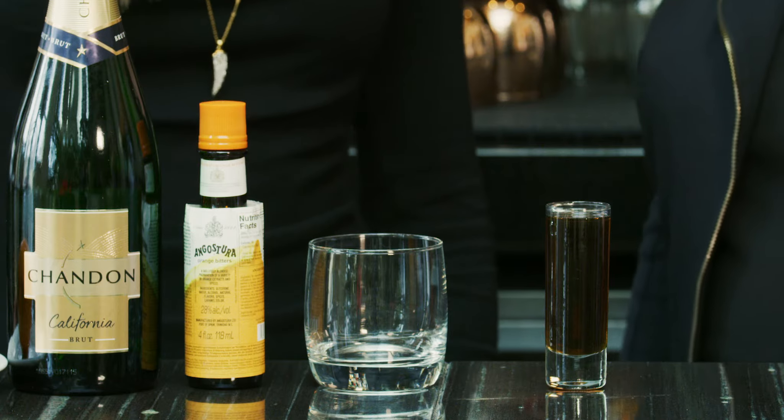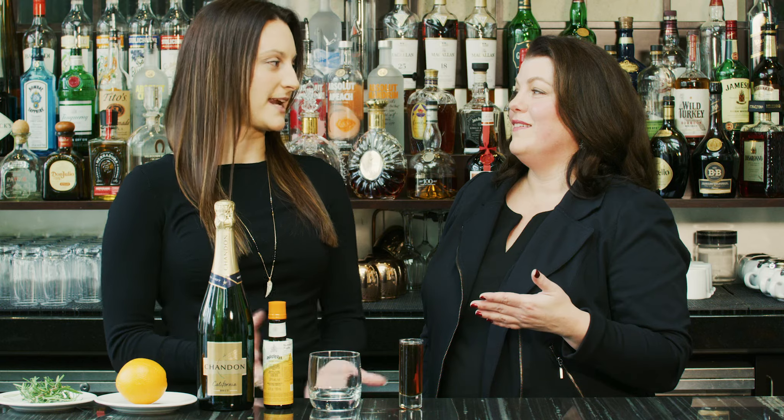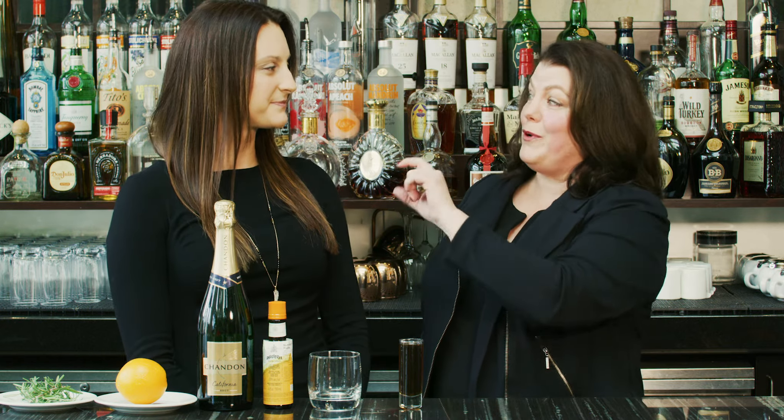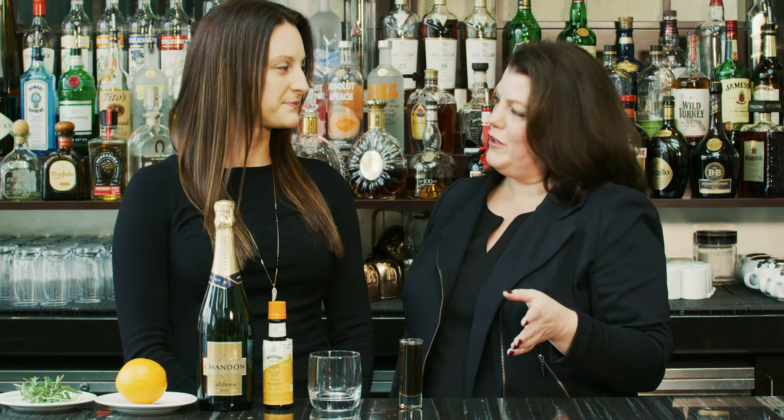Show me. Alright, so ingredient number one: maple syrup. Like that I put on my pancakes? Well, yeah, like you put on your pancakes — in this drink. Pro tip: right next to the stuff you put on your pancakes in the grocery store aisle, there's real maple syrup. It will usually say right on it, pure or real maple syrup. Splurge just a little bit, get the good stuff. The flavors will make it so much better.